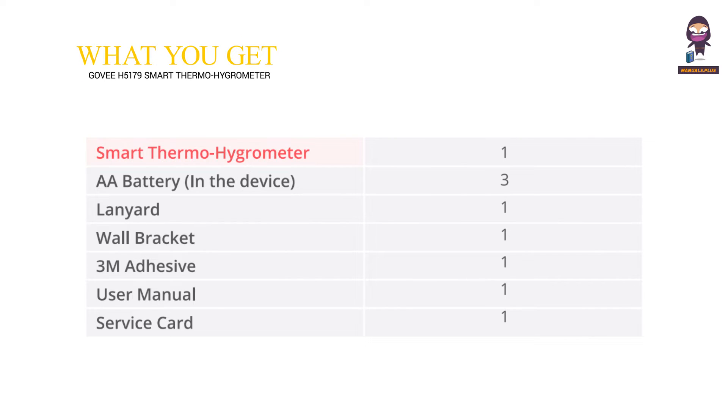What You Get: Smart Thermo Hygrometer (x1), AA Battery in the device (x3), Lanyard (x1), Wall Bracket (x1), 3M Adhesive (x1), User Manual (x1), Service Card (x1).